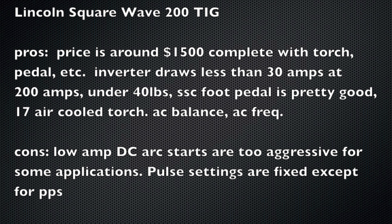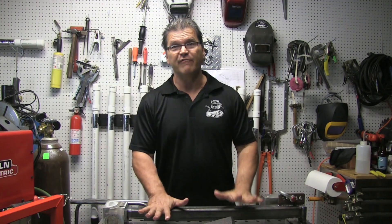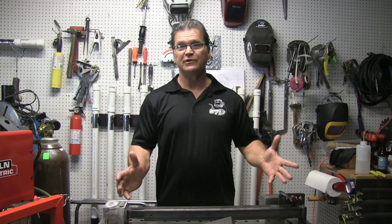The cons are that the low amp DC arc starts are a little bit too aggressive for some applications. And one more thing — the pulse settings are fixed, meaning you can set the pulses per second but not the background or pulse on time. Alright, well that about wraps it up for this week. As I mentioned in part one, there's going to be a giveaway — I'm going to give away an AC-DC TIG welder, brand new, still in the box. Stay tuned for part three to learn how to be eligible for that giveaway. See you next time.